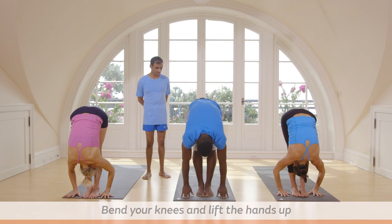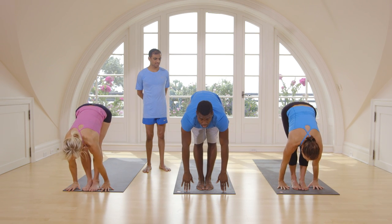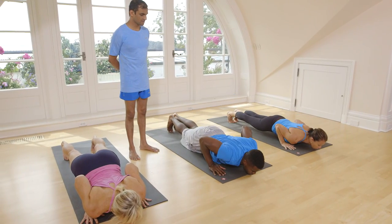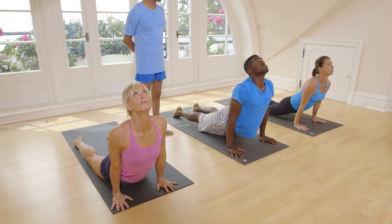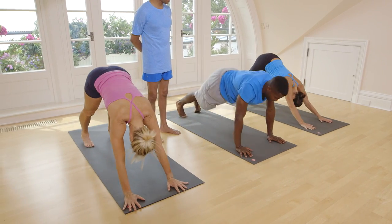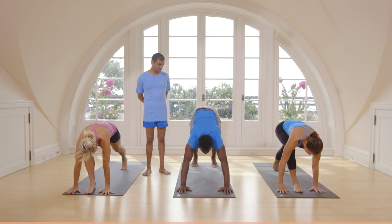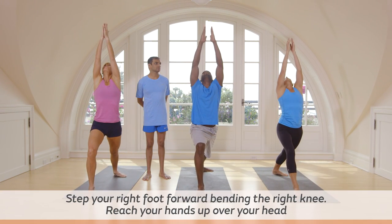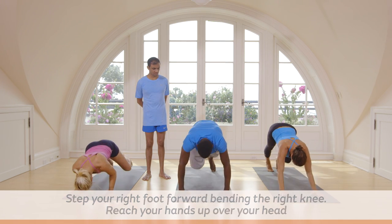Touch your head to your knee. Inhale, lift your head up. Exhale, jump back. Touch on the floor. Inhale, lift up. Exhale, take your head inside. Inhale, take right leg. Exhale, come down. Take back your leg. Touch on the floor.